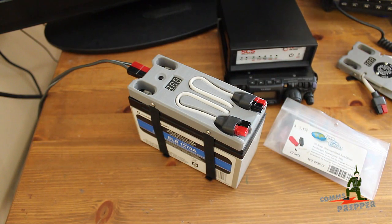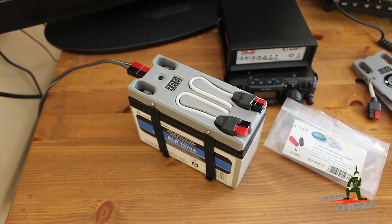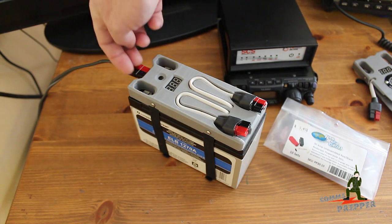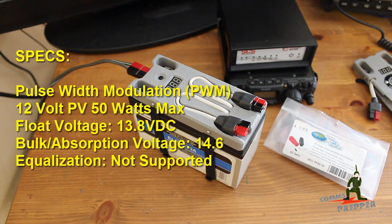Unlike the original standard module I covered in my previous video, this unit incorporates a custom-built 50 watt PWM charge controller with connections up here in the front, so you can hook up an external 12 volt solar power array provided it doesn't exceed 50 watts. The PWM charge controller produces 13.8 volts for the float and 14.6 volts for the absorption or bulk voltage.